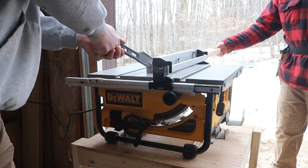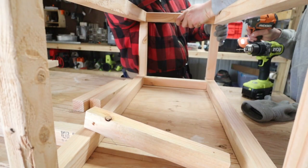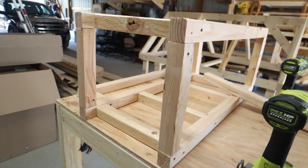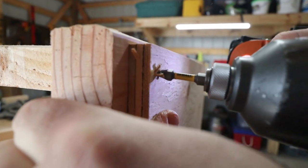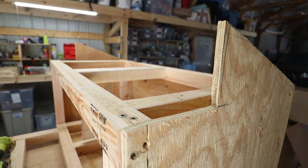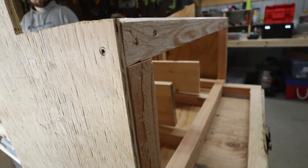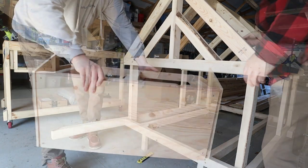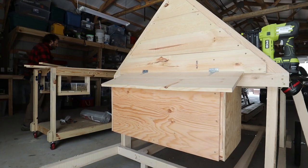Now it's time for the nesting boxes. We ripped some boards down to two by twos and did a simple box design, then used some plywood to cover it up. We cut angles into the plywood so about half of the nesting box is on the inside and half on the outside — that gives them more space and makes it easy for me to access. I can just lift up the cover and reach in to grab the eggs or chickens or whatever I need.